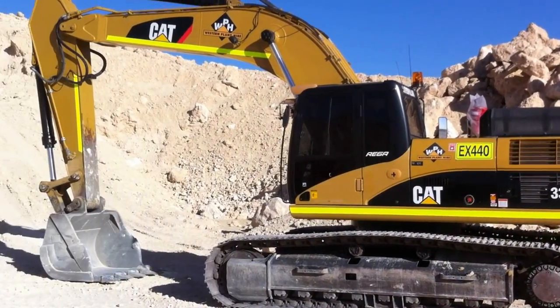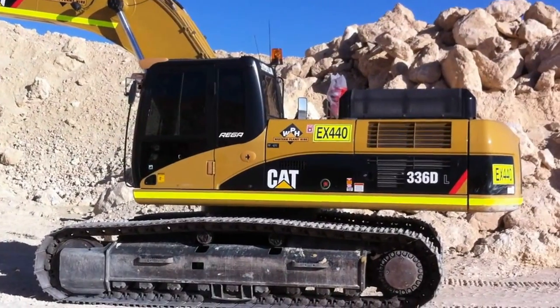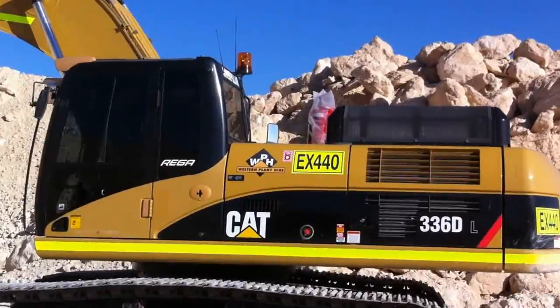This is a walk-around and pre-start inspection on a Caterpillar 336. It's a relatively new machine — it's only done about 3,000 hours.